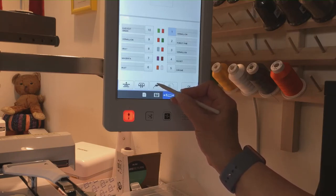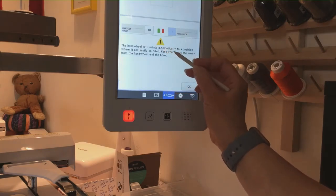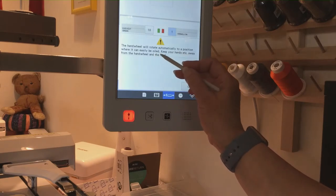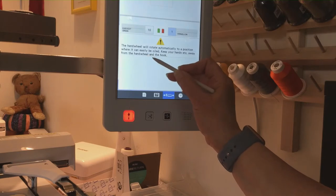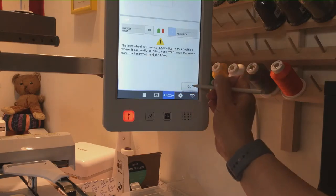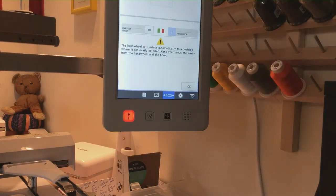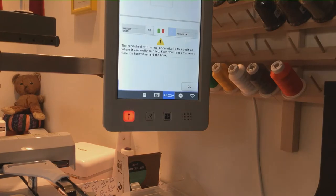I'm going to go ahead and click on that and it's going to tell me the hand wheel will rotate automatically to a position where it can easily be oiled. Keep your hands away from the hand wheel and the hook. Then you're going to hit okay. Let me show you what it does when I hit okay, and we're going to position the camera so that you can see the hook.